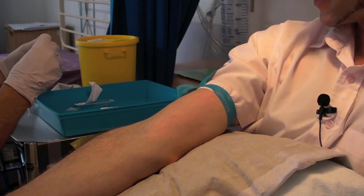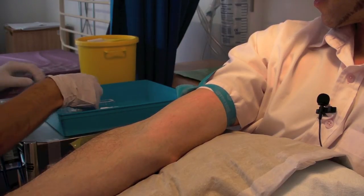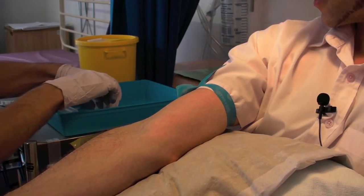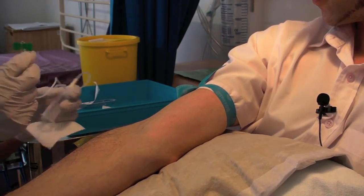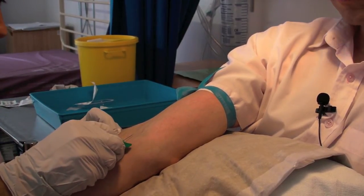What do you call this device? This is called a vacutainer system, and they're safe because we don't touch that end of the needle — it's all safely in the hilt. And the long bit is called a butterfly. So there will be a sharp scratch coming in just a second.